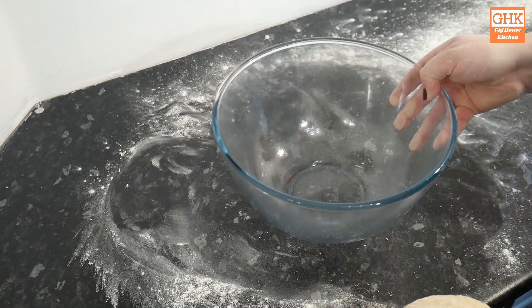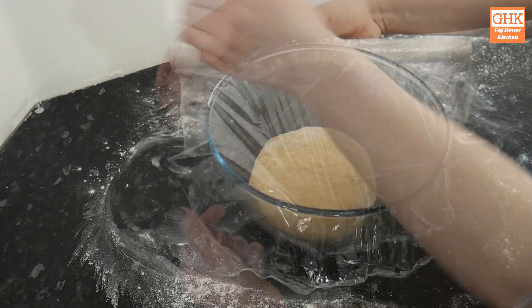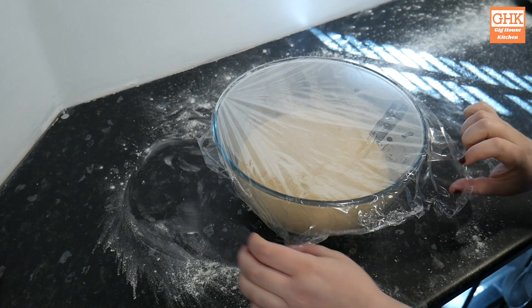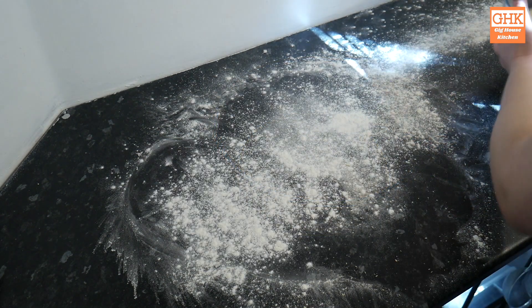Once the dough is kneaded I return it to the mixing bowl, which I have cleaned and lightly oiled to prevent the dough from sticking. I cover it with cling film and allow the dough to rise for one hour or until it has doubled in size. Store in a warm place if possible. This dough will need three rises in total, making this recipe slightly long-winded but it is very easy — perfect for a lazy day at home with the family.